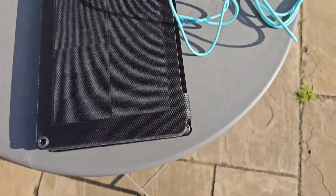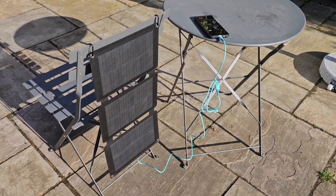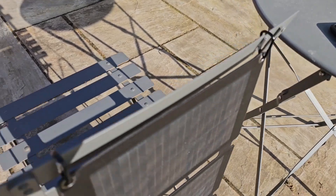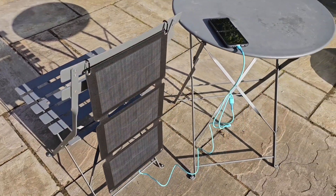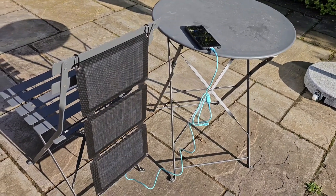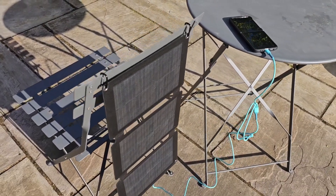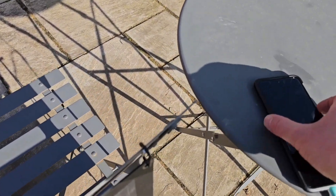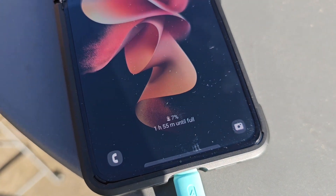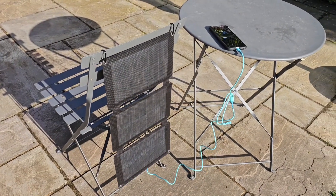I've hung the panel itself using the carabiners it comes with, onto a garden chair. It's quite sunny now but it's late afternoon - about six o'clock in early May - so not the brightest sunshine in the world. But at 21 watts it's pretty good for charging phones. We've got 1 hour 55 minutes from 7 percent, which is what you'd get from a wall charger - pretty smart.